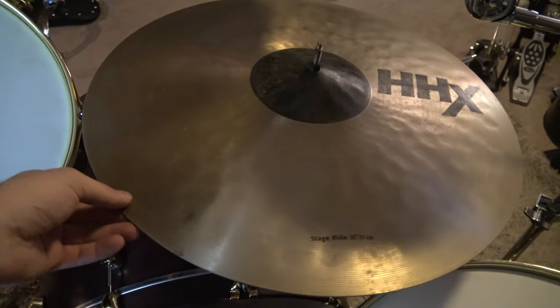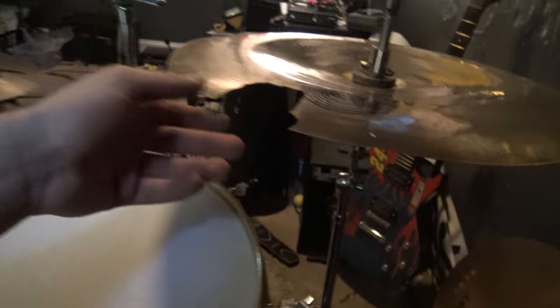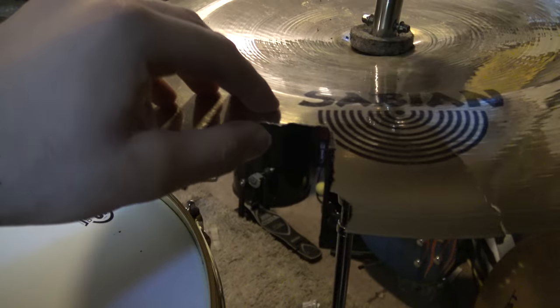And unfortunately, my main cymbal is cracked. This is the newest addition to my drum kit: the HHX Stage Ride by Sabian. Over here, I have a Sabian China, and as you can see, it has seen better days.